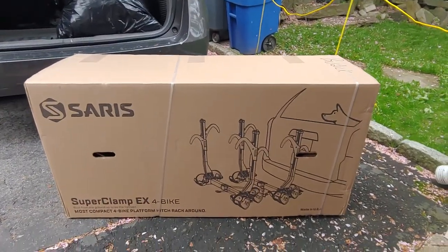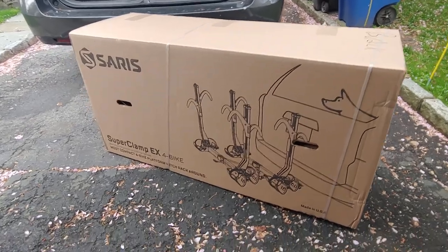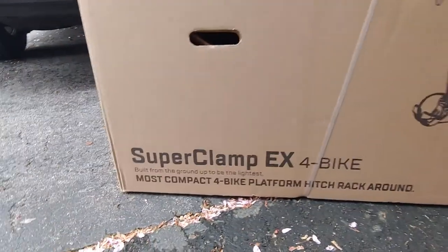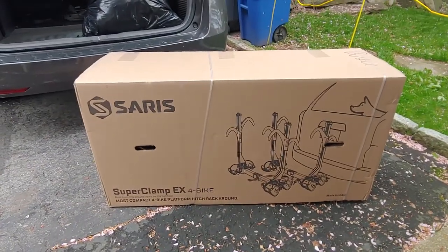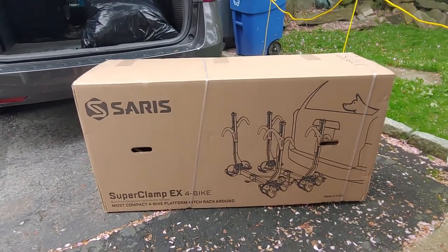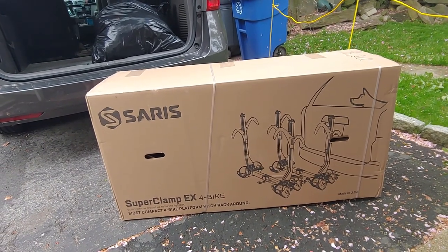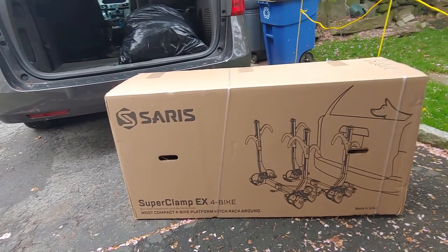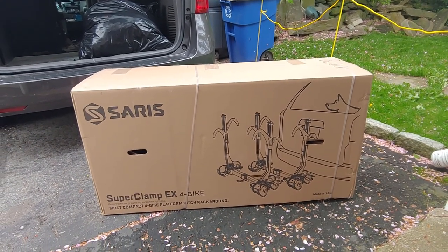Hey there, welcome to my unboxing and review of the Saris Superclamp EX4 Bike Rack. I did a whole bunch of research into why I wanted to buy into the racks and decided I wanted this one for a bunch of different reasons, which I'll go into once we get it on the car. I'm going to go ahead and start opening it up and we'll take a look at it.